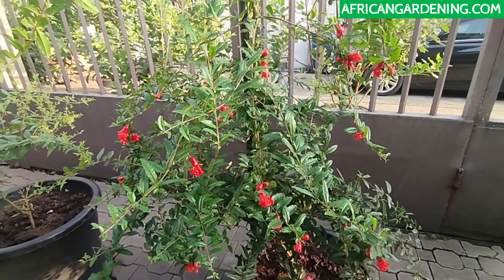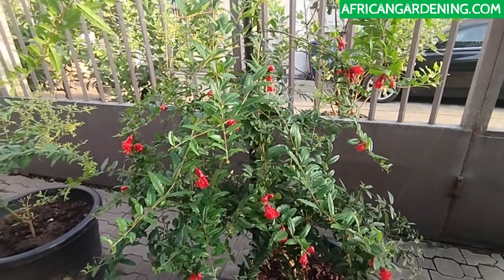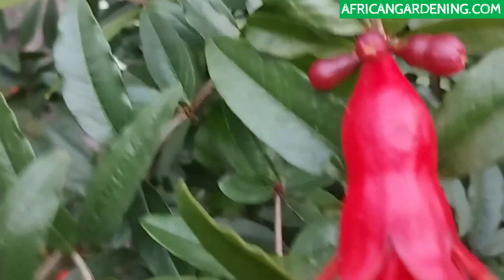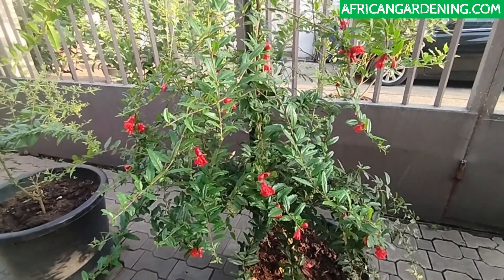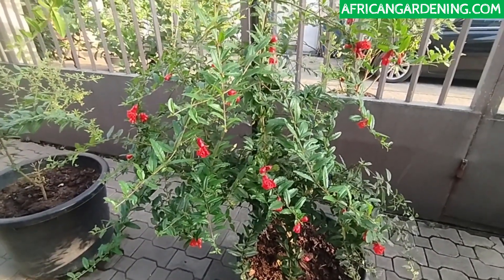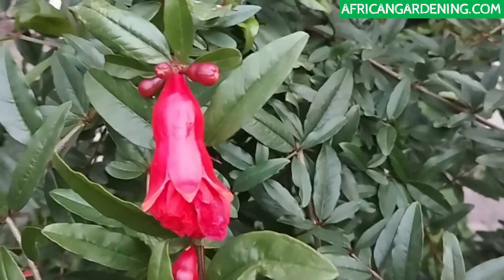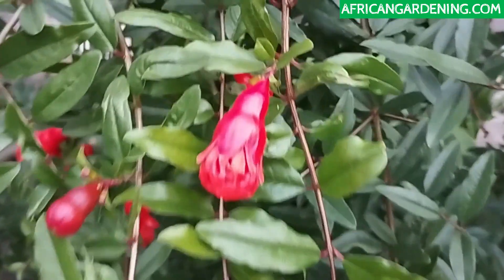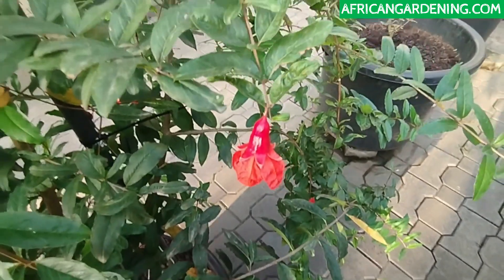Welcome to African Gardening. Today I'm going to be showing you how to differentiate between male pomegranate flowers and female pomegranate flowers. Pomegranates have two types of flowers: one is a hermaphrodite, which means it contains both male and female organs, while the other type of flower is male.